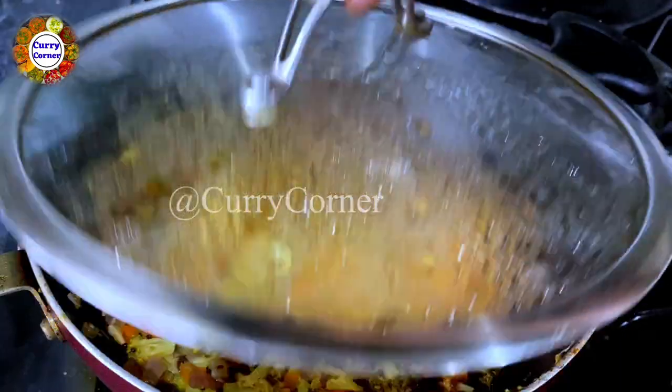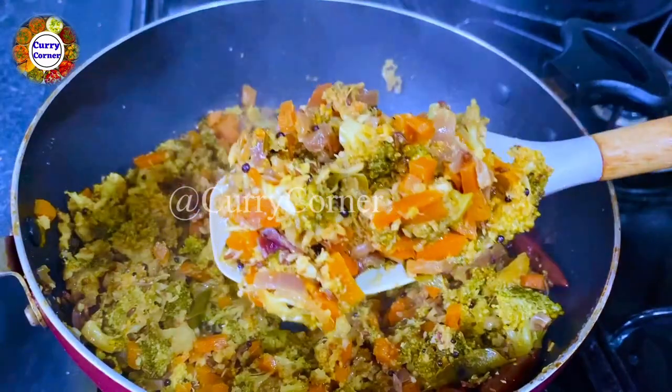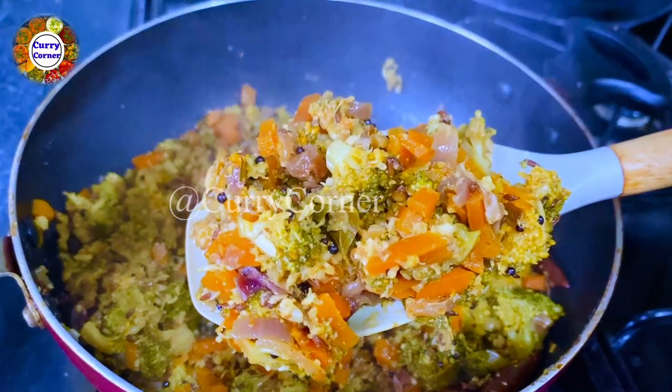I'm going to put it in a little bit. Fire.